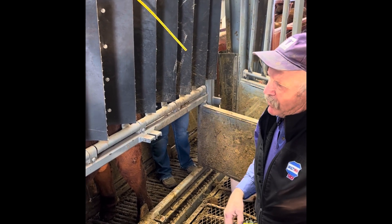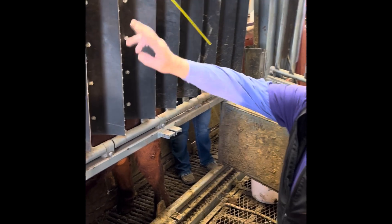As the bulls come in to shoot, the first thing we do is put a strap underneath them so they don't lay down — it just speeds up the process and makes it easier. They step over the rope and Heather ties that up.